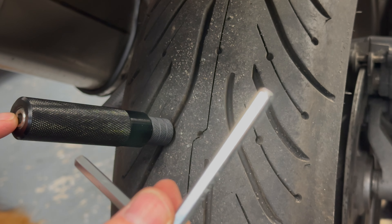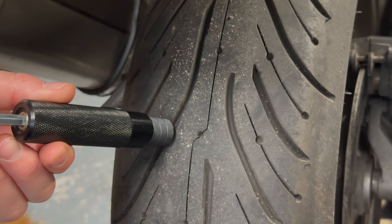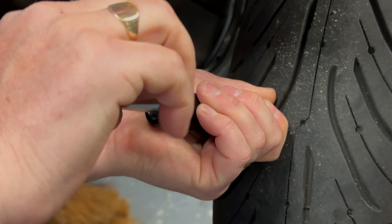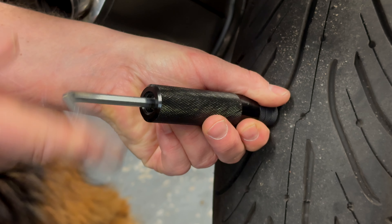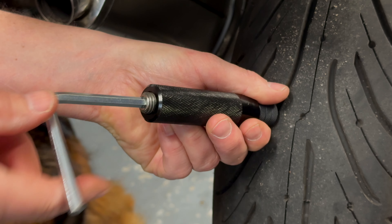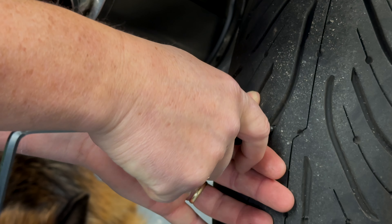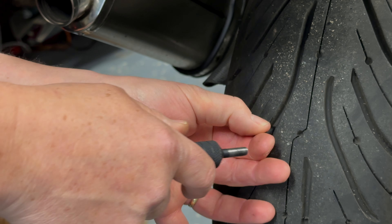Take the plugger and screw it into the nozzle — screw, screw, screw. You'll notice on the bottom that the hex screw is flush with the base of the plugger. Get the hex wrench and screw it down as far as it will go, pushing the plug into the tire. Then wind it all the way back until it's level with the bottom of the plugger, and pull the whole thing out slowly — leaving the rubber plug in the tire.